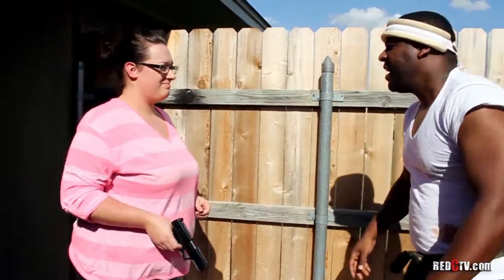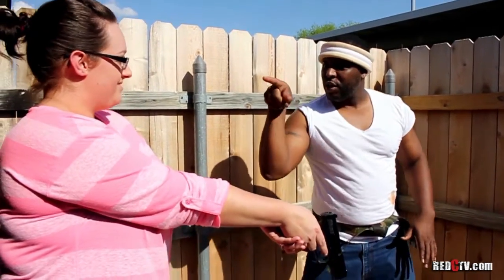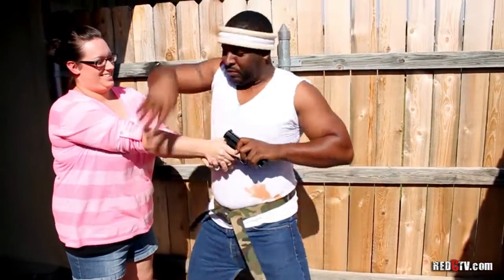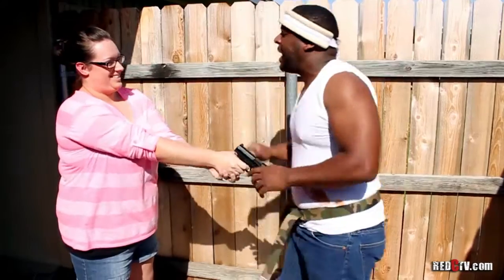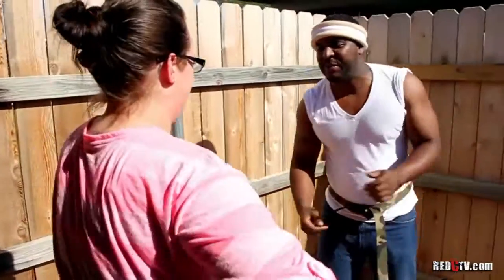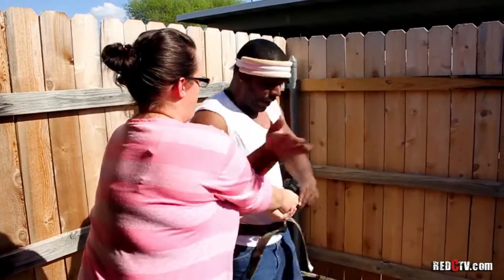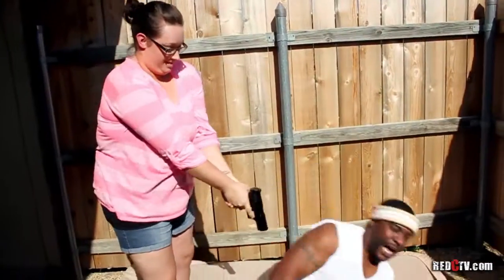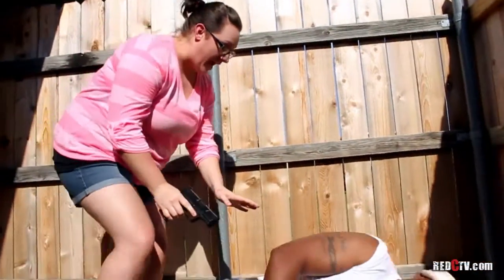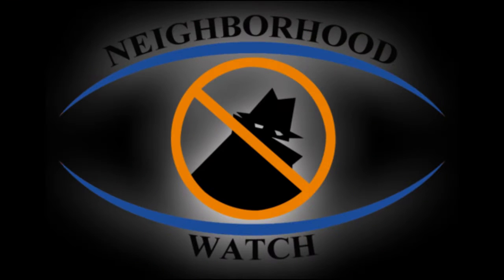All right, here we go — real time. Whoa, honey, that is loaded. I want you to be careful. On my cue — are you ready? All right, here we go, coming in. You're a little tight, Jennifer — loosen up. Let's try this again. Oh my gosh, I am so sorry. Are you okay? I'll just show myself out.